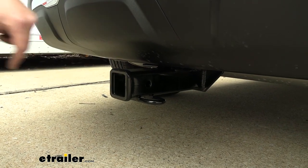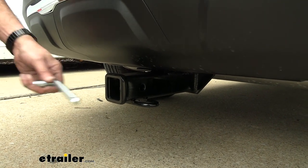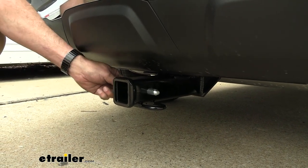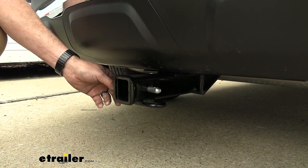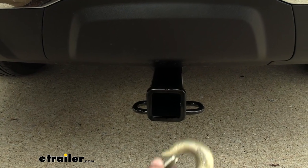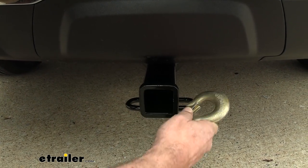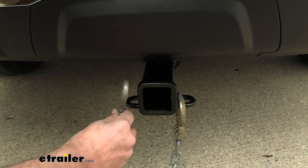It has a black gloss powder coat finish and the industry standard 5/8 inch pinhole. This doesn't come with a hitch pin, but we have those — including locking ones — available at E-Trailer. The safety chain loops on our Curt hitch are a decent size; they will accept a large, heavier-duty clevis-type hook or the S-hook style.